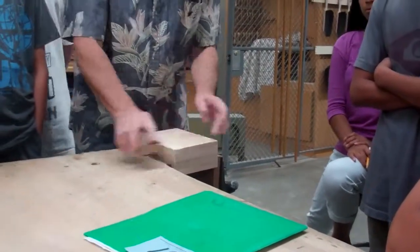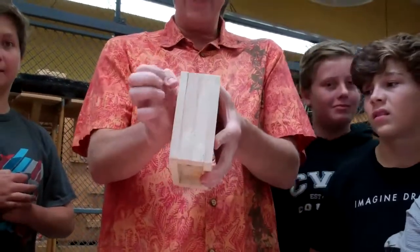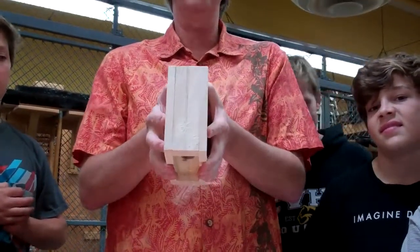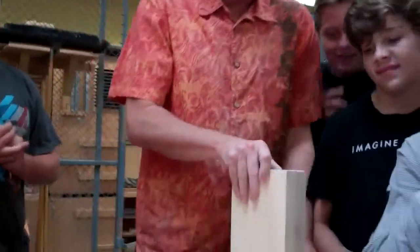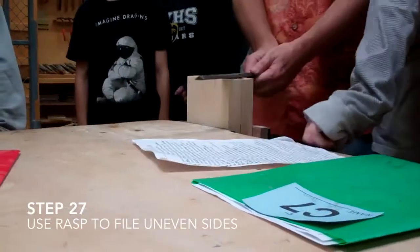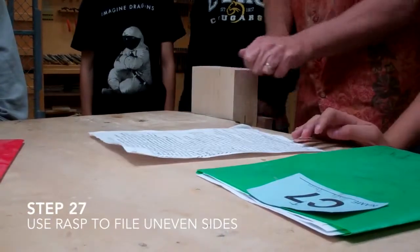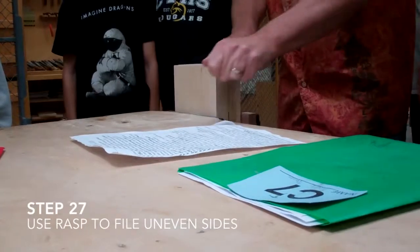It comes off a lot faster. If you're sanding and sanding and you can't get a side even, put away the sandpaper and get a rasp. Put it in the vise and get the mama rasp. If you file this toward you, it's going to chip on this side. So only file it in a forward motion and that will get it flat.